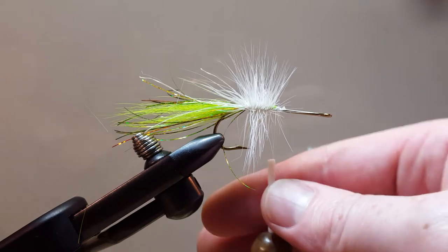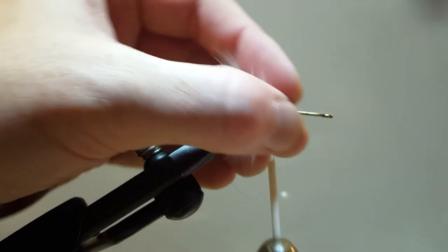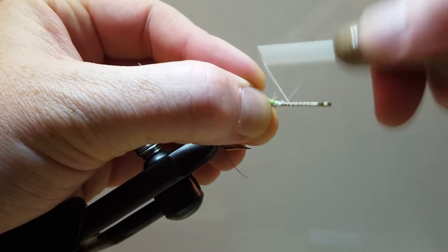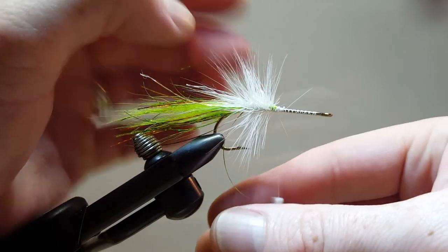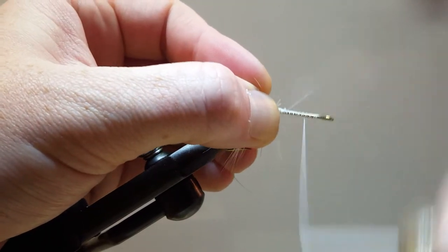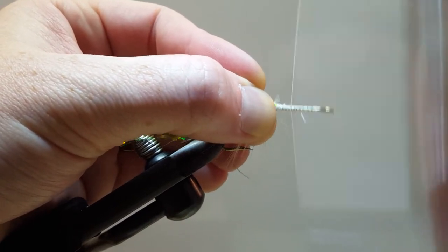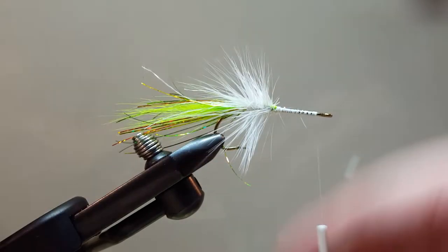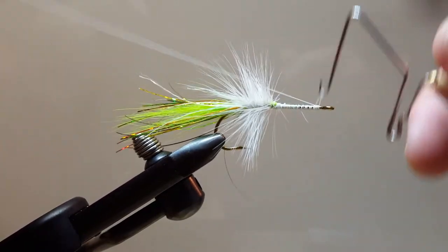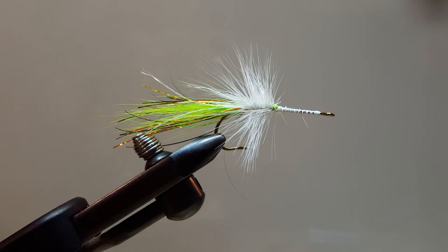Now I'm going to spin my thread clockwise because I want to build it up a little bit — rope it up a little bit. I'm just going to wrap back and forth here a couple of times. This will give my glue some surface area to bite on to and help secure that head on there. Let's take our whip finish — one, two, three — and secure that down.